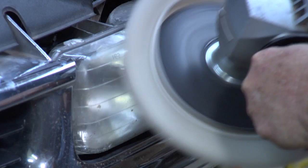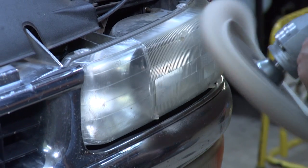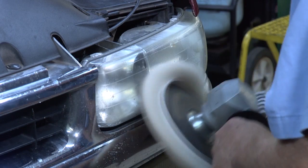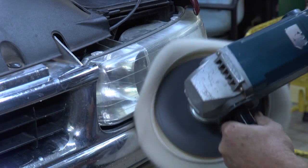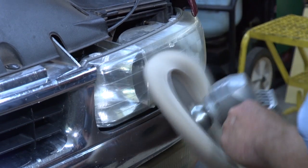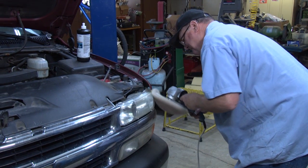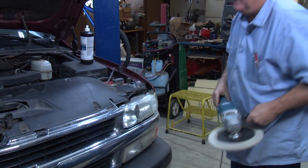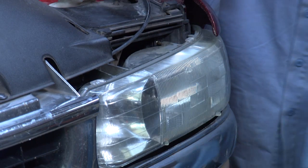Keeping a fast motion. Looks good. Now that I've buffed it, I'm going to wipe it clean with a clean rag.